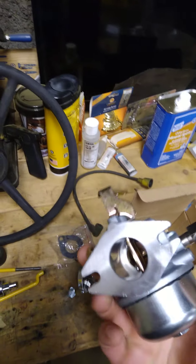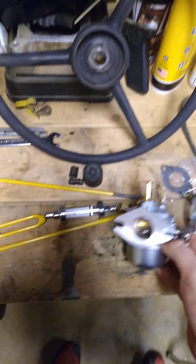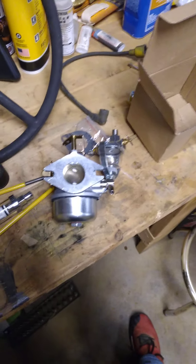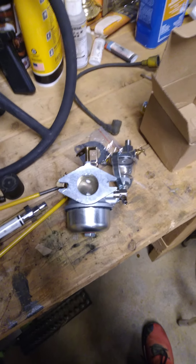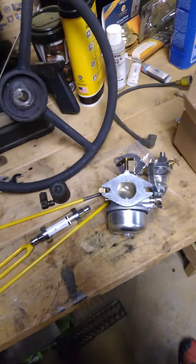eBay has a bunch of stuff. There's a guy — I Save Tractors — he has some pretty good stuff. If you're local to Pennsylvania, the Lebanon/Lancaster area, there's a guy named Ray who runs Ray's International Harvester Parts — he literally has every single Cub Cadet part you can get.